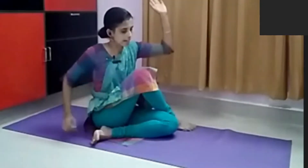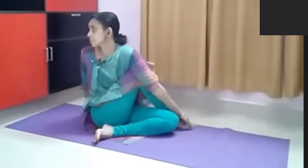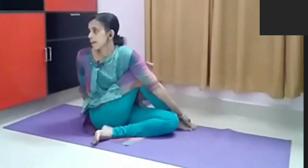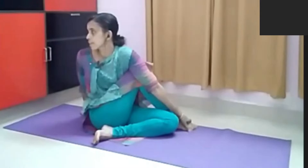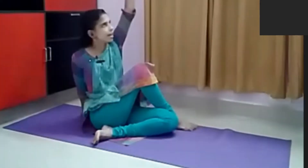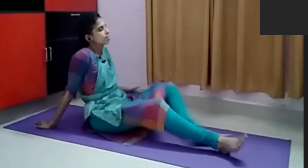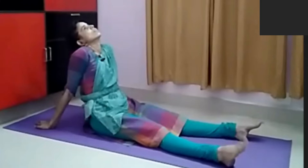Here also, the opposite hand will be crossing the leg and coming like this. This is Ardha Matsyendrasana — you can see I am holding my hand on the foot. Again, a twisting movement here. Then, similar to Vakrasana, hands up and relaxing in Siddhila Dandasana.